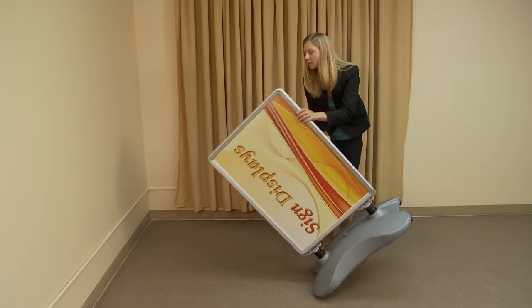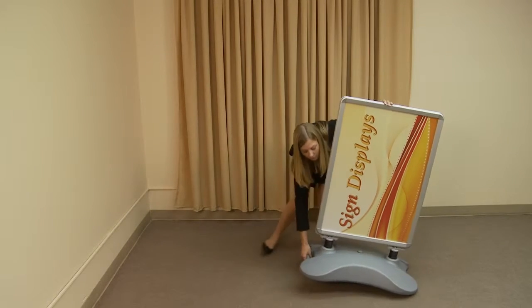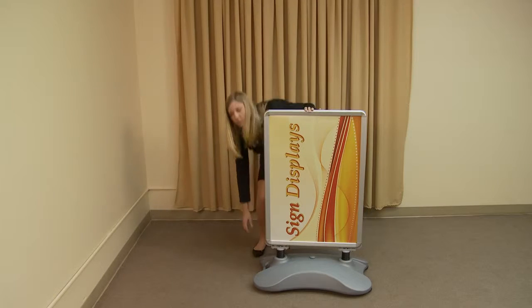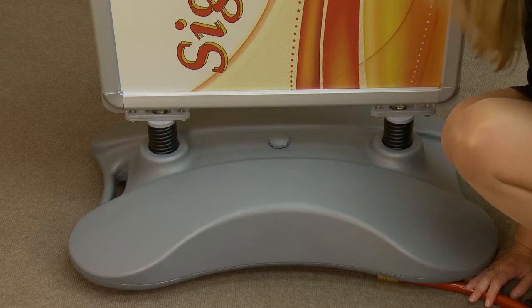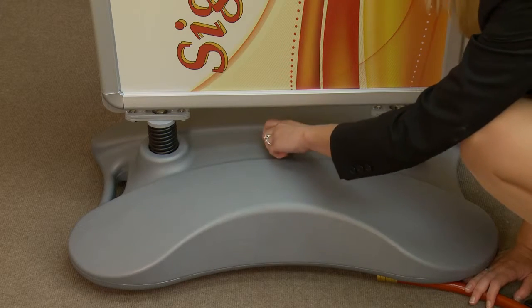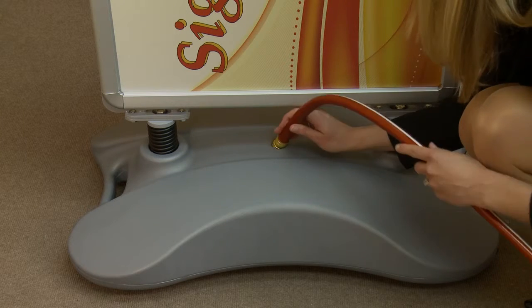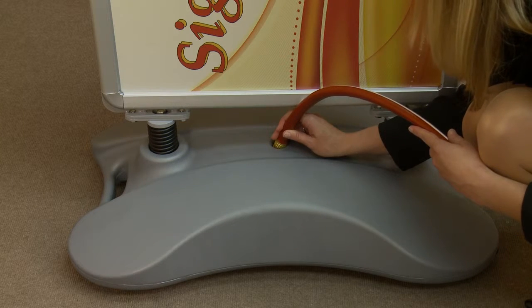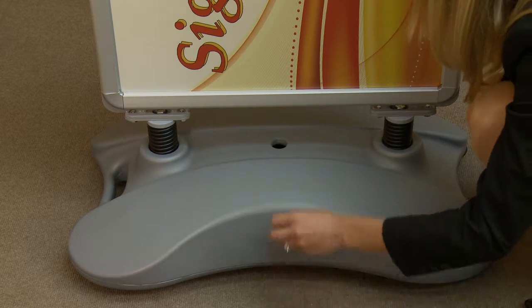With the base firmly attached, lift the display into the upright position. Position the display by using the base's wheels. Once set, your four season flex sign with ballast is complete and ready for use. To add ballast material to the base, unscrew the cap located on the top of the base, fill with the desired amount of material, and replace the cap to secure.